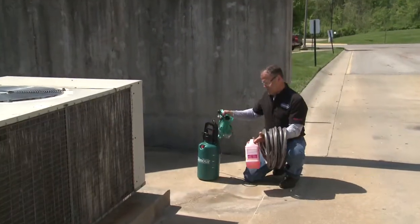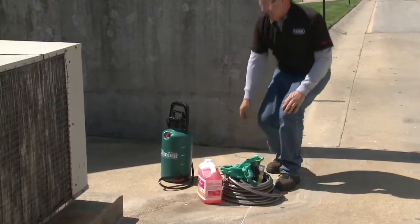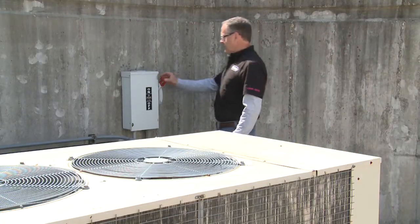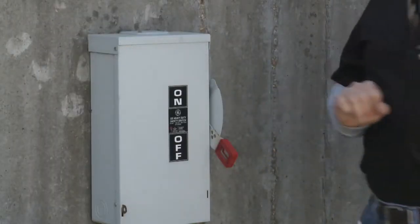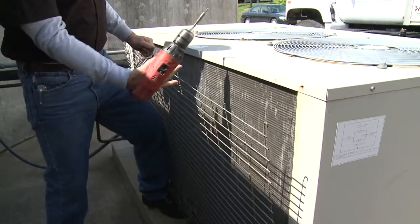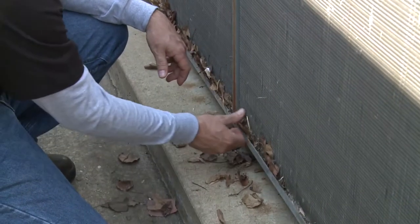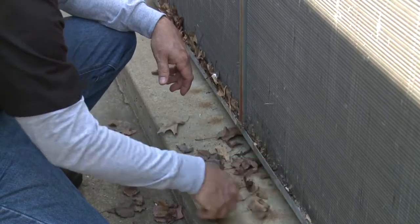You should also wear a long-sleeved shirt and trousers to protect bare skin from any backsplash. Before beginning the cleaning process, disconnect all power to the unit. Remove the protective grate from in front of the AC unit fin panels. Clear any loose debris from inside the unit and remove fragments trapped in the fins.